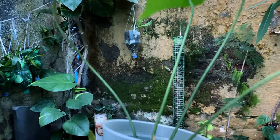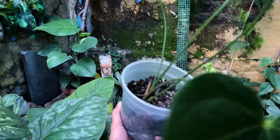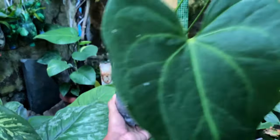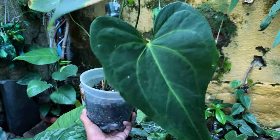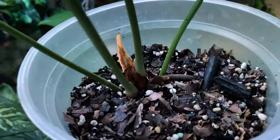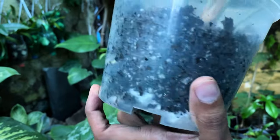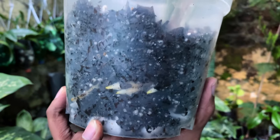And this is the new root growth on my Macrolopium. I just took a top cut from this and it looks good, it seems to be doing pretty good. The bottom cut should be somewhere around, and I'm just so obsessed with these new roots.